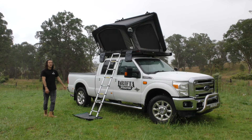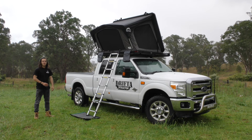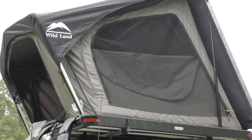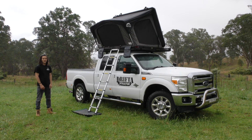Alright, there's the tent all popped up. Now let's run through the materials first. On the roof we've got a poly oxford material — super waterproof and keeps all the rain out. The inner is a poly cotton material, so it's nice and breathable in the summer and keeps warm in the winter.